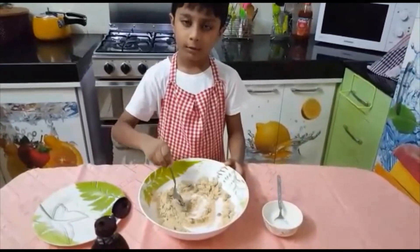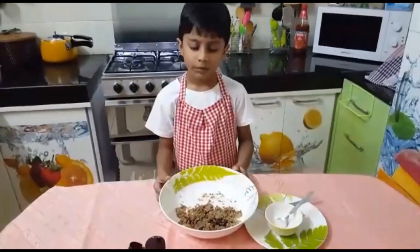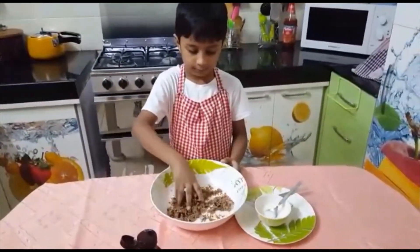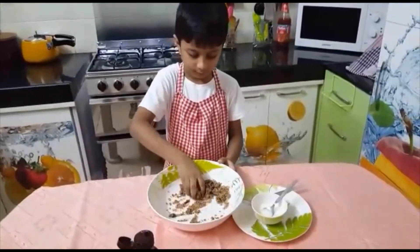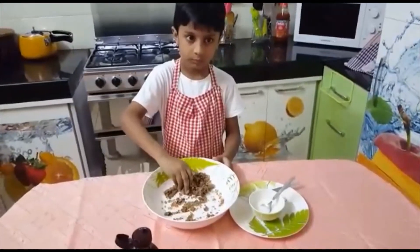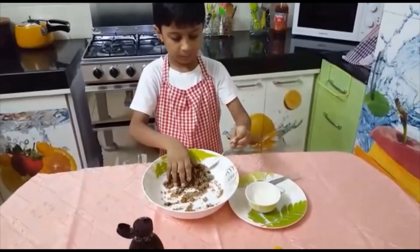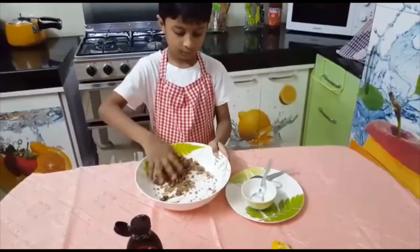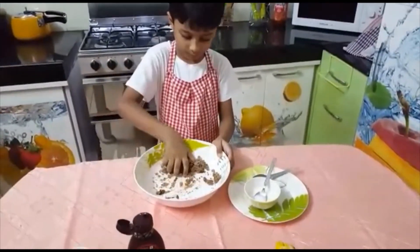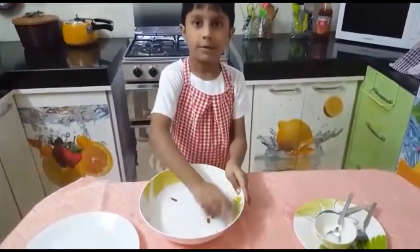If required, we can add more chocolate syrup. Now I will give it a nice mix. The dough is ready.